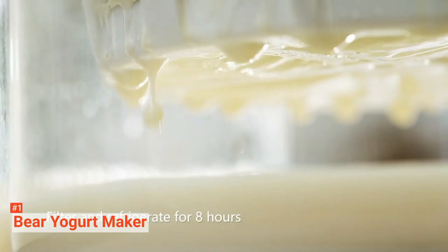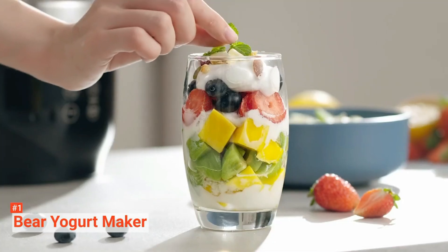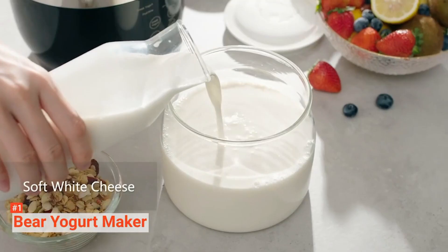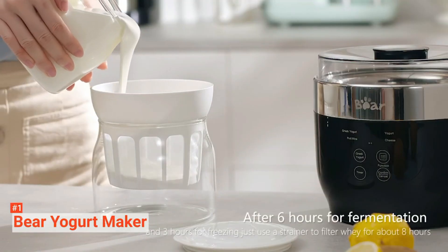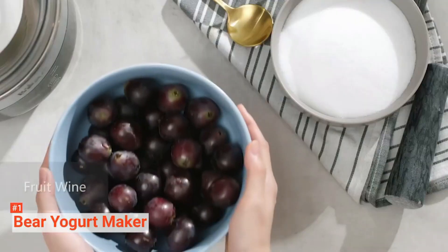The Bear Yogurt Maker provides a constant temperature for each function. Moreover, it allows you to adjust the precise time up to 48 hours for personal taste. You can see all the details of your settings on the easy-to-read LCD screen.